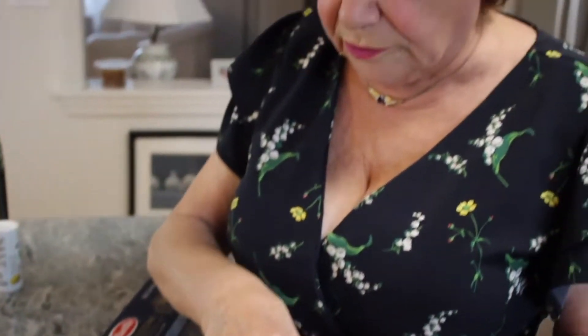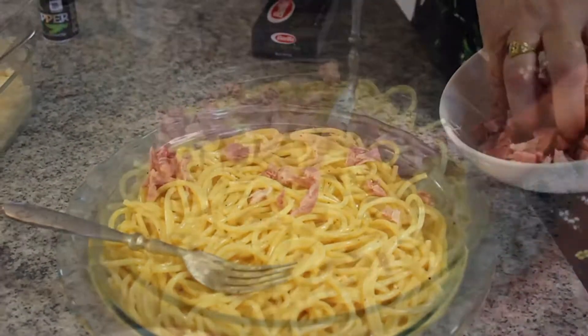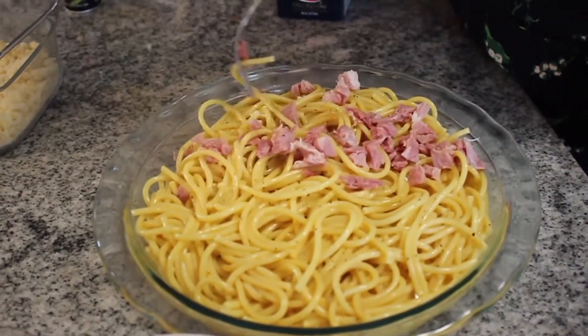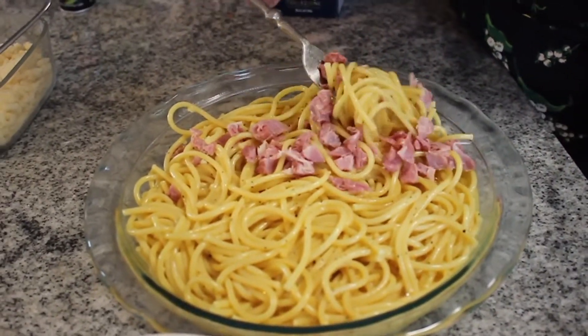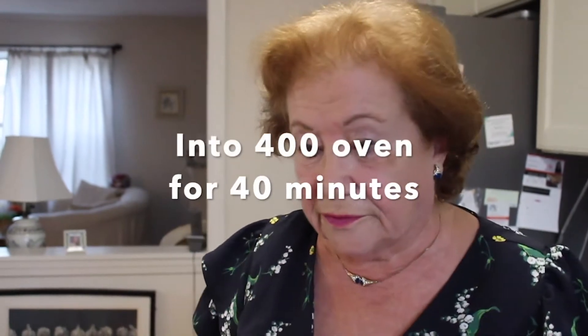Last but not least is your ham. Just going to use a little bit in case somebody doesn't like ham. Isn't that pretty? For how long? Until you see a little crunchy on the top. That's done.